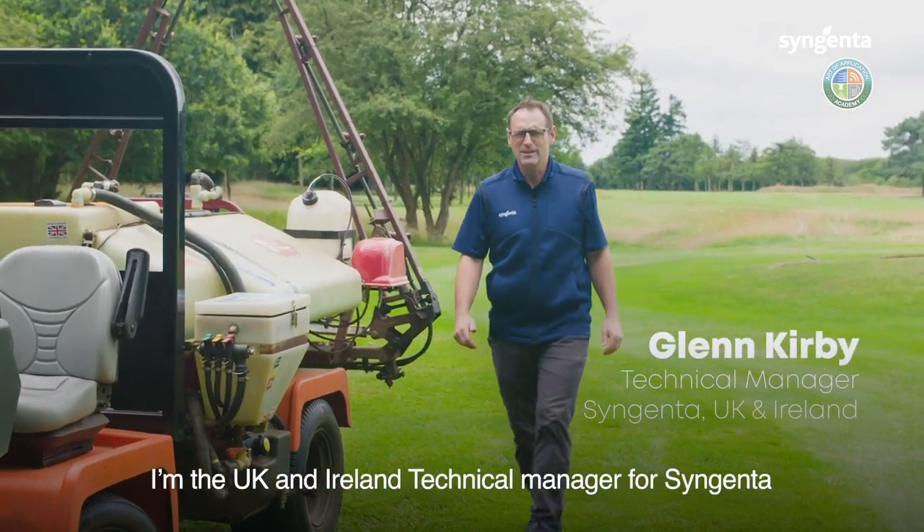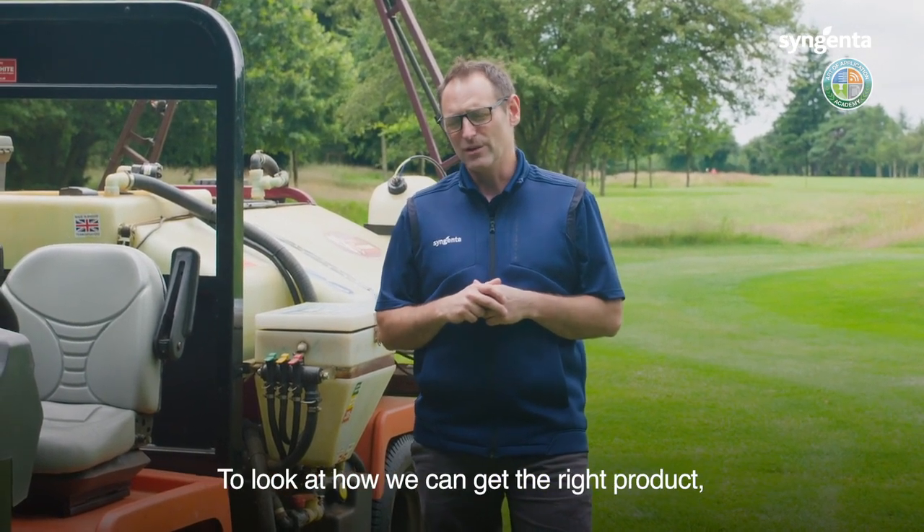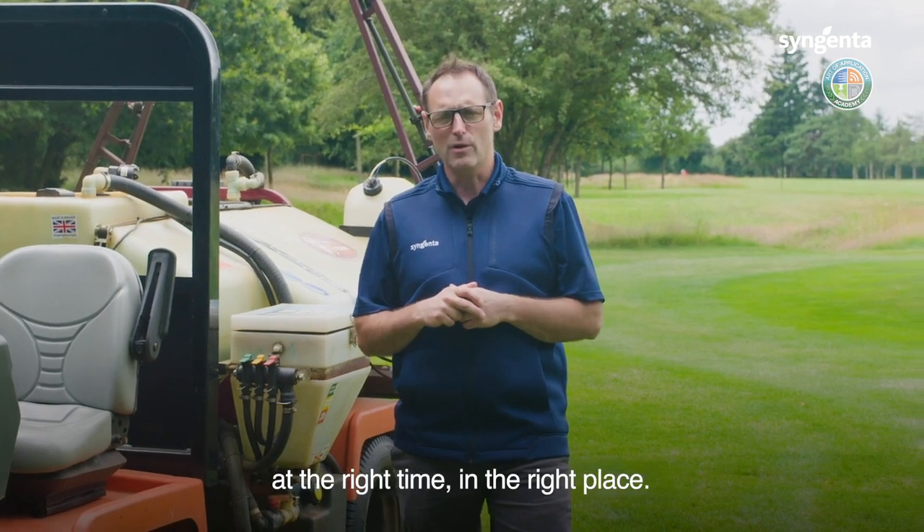Hi, my name's Glen Kirby. I'm the UK and Ireland Technical Manager for Syngenta, and we're here today to talk about the art of application — looking at how we can get the right product at the right time in the right place.